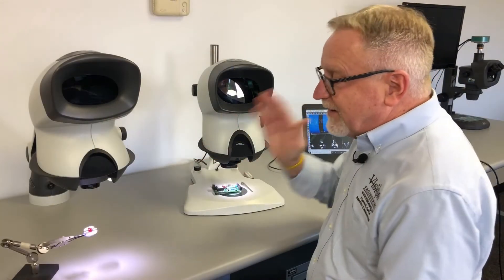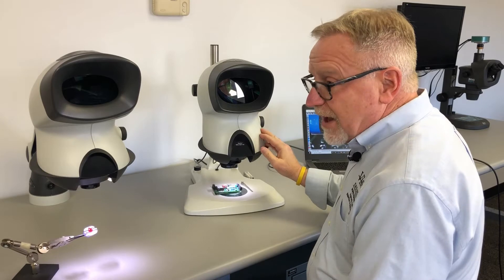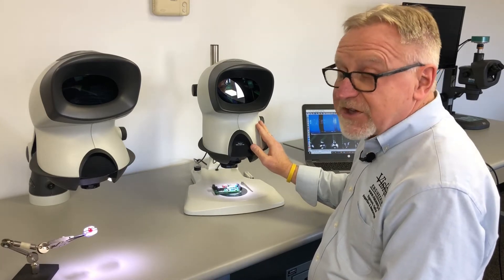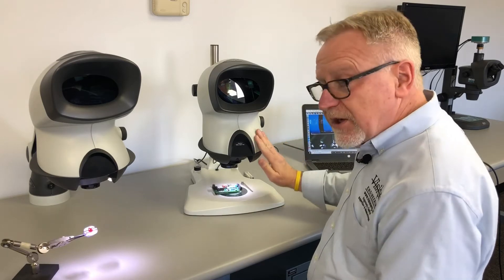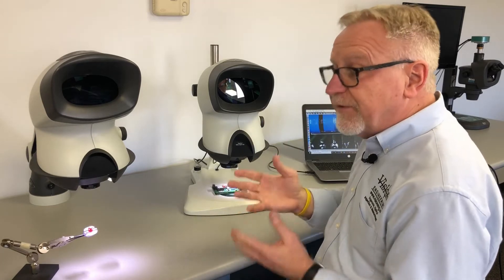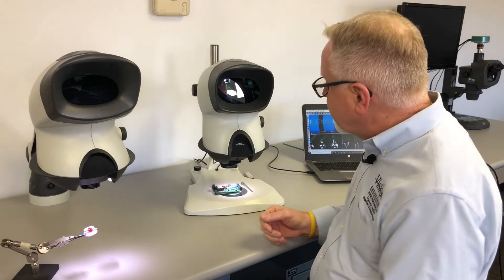The big brother to the Mantis Compact is the Mantis Elite. The Elite is more powerful and has more options available. With an Elite, you can have a magnification range between two and potentially as high as 20x based on applications. The Elite is capable of holding two lenses at a time, so you can have a low-power lens for big field of views and large working distance, and a high-power lens for inspection of work that you've done underneath it.